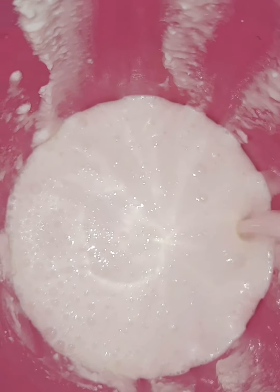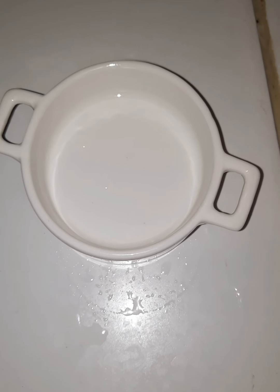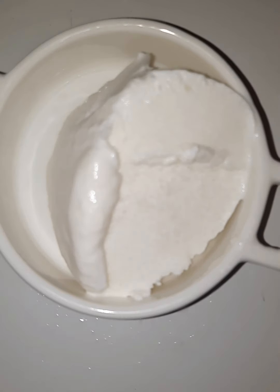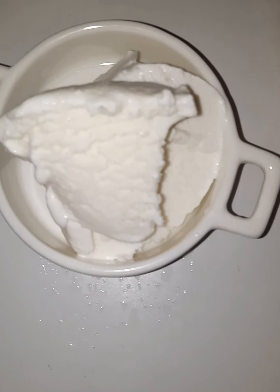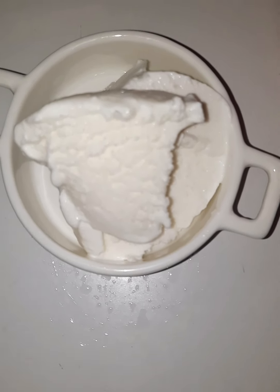I am going to put the ice cream in the freezer and make the ice cream a little heavy. I am going to make the chocolate syrup.